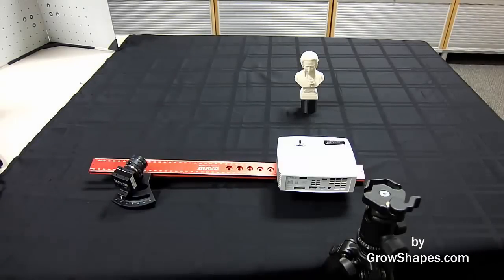Hello and welcome to this tutorial on how to set up your David SLS 2. This is the first of four videos on how to use your David SLS 2 structured light 3D scanner.